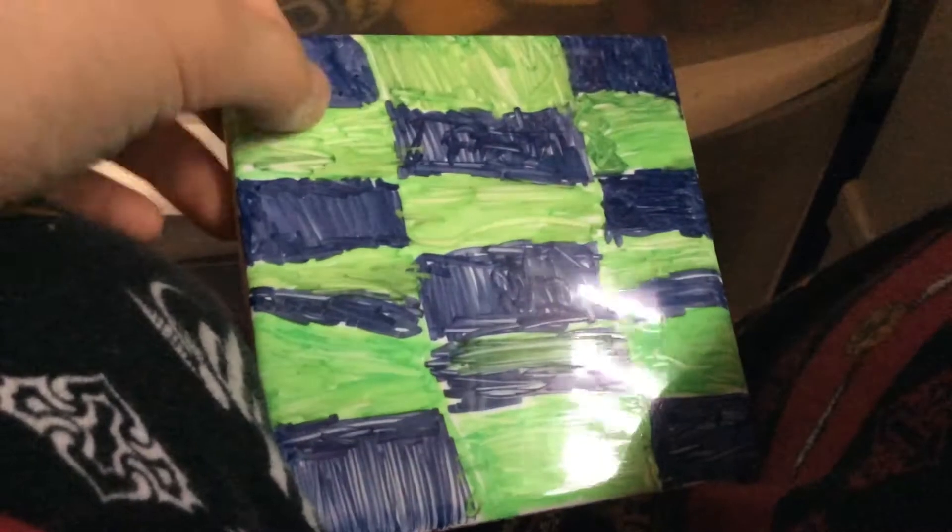Hey guys, what is up? This is the Harry Potter Bros. Thank you guys for joining me. I'm sorry I couldn't get this on video, but making a new Harry Potter style — Slytherin — because you guys like that.